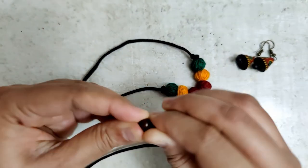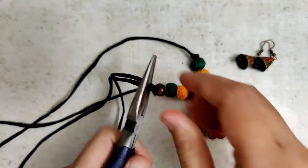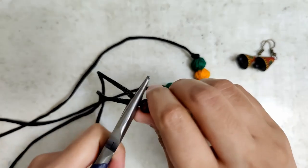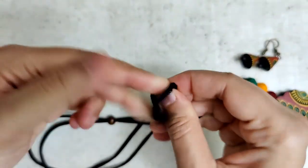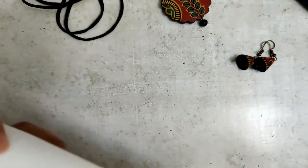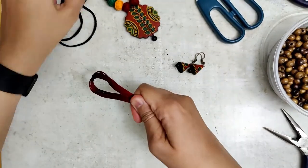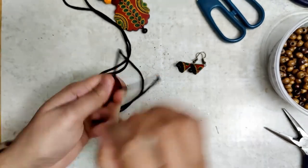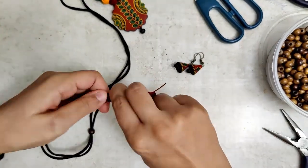I've actually come back inside because the light was again starting to become a bit of an issue outside. This is the wooden bead — it basically helps adjust the length of the chain. Time for the tassel. I have a detailed video on how I make tassels, linked in the description box. And please don't forget to check out the pendant as well as the earring making videos — those are also linked in the description box below.